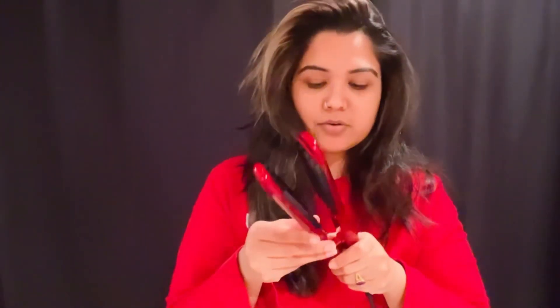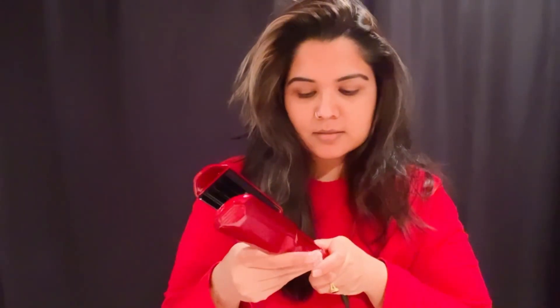I'll wait till it gets heated. Let me see if I turned it on right, and I'm going to make it a little bit higher. While I do that, I will brush my hair. Now I'm going to comb it, then section where I want to use the crimper.